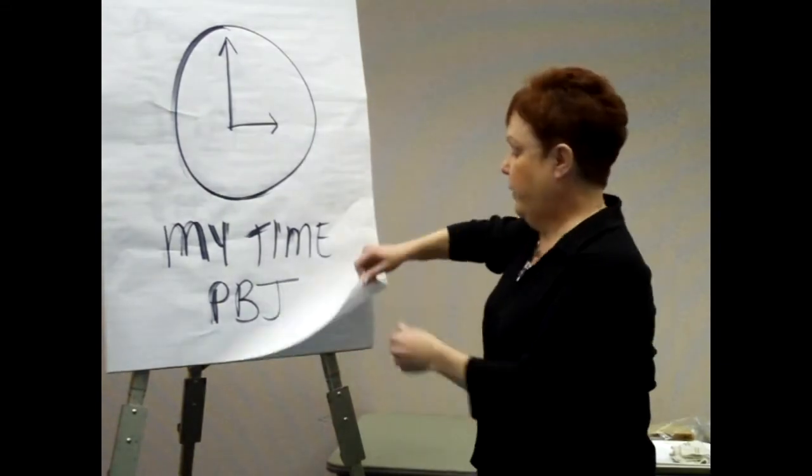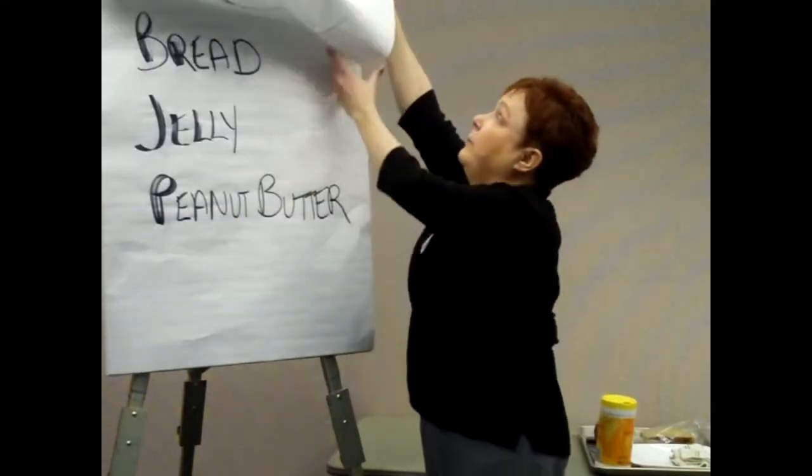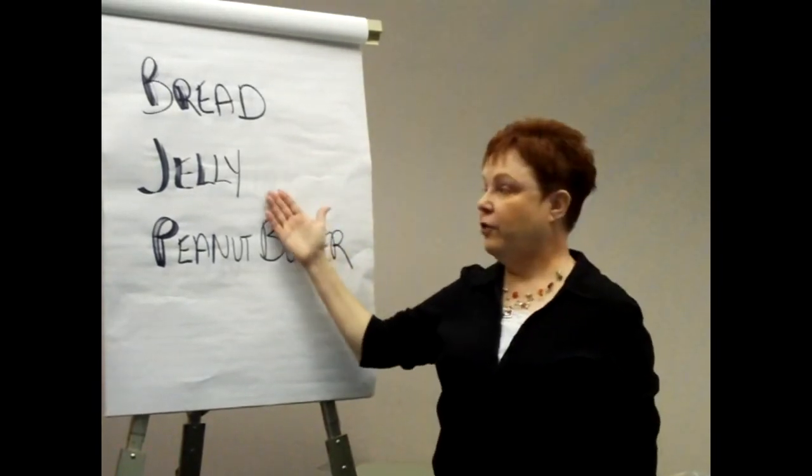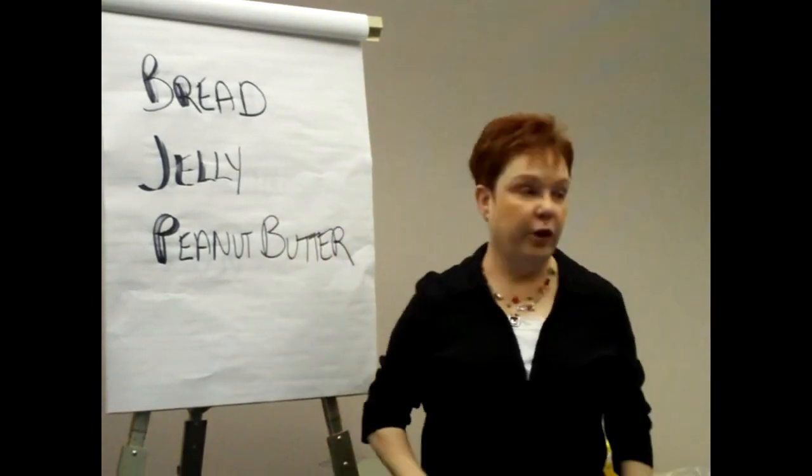There are some ingredients that you will need. You will, of course, need bread, jelly, and peanut butter. Let's get started.